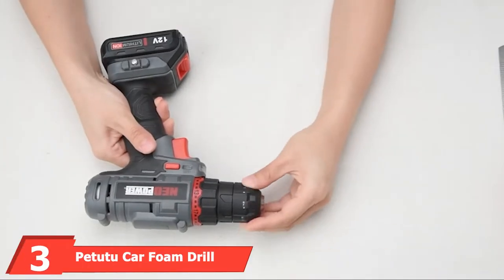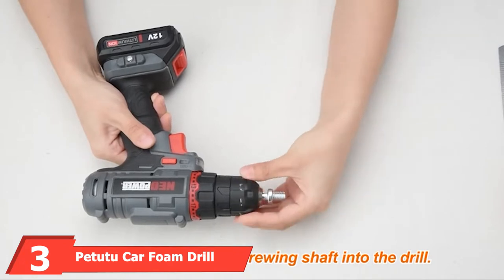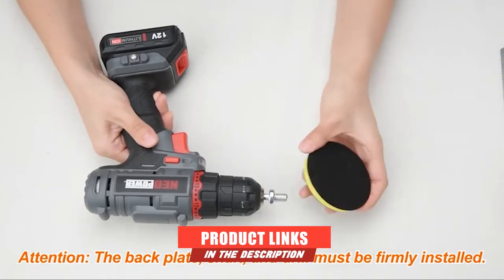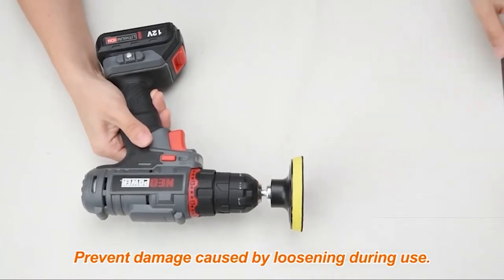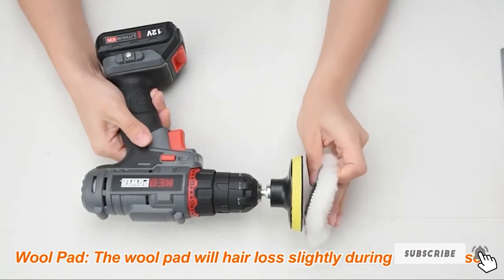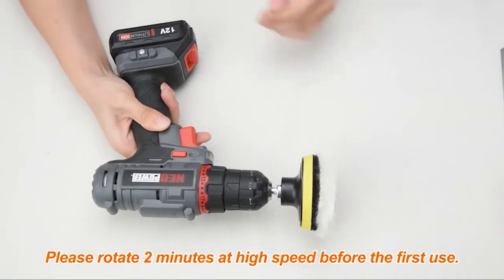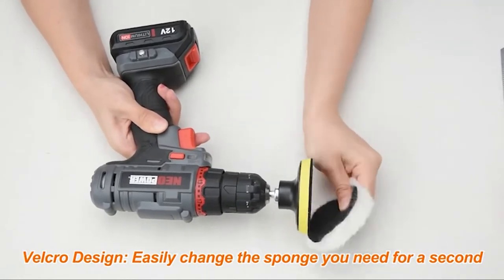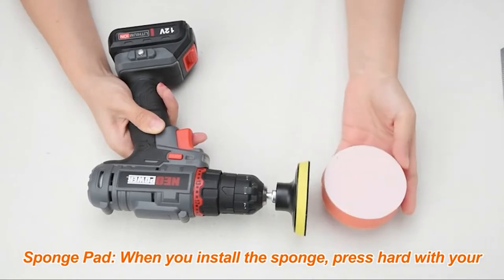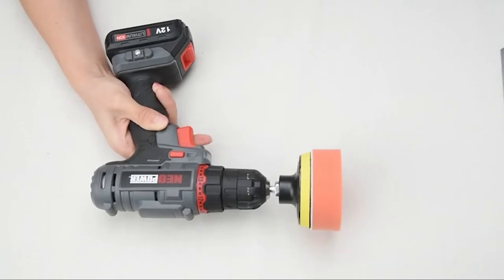The number three position is held by Petitoo Car Foam Drill Polishing Pad Kit. This comprehensive yet affordable kit comes with 22 pieces total, including 16 three-inch sponge polishing pads, two wool buffing pads, two drill adapters, and two suction cups. Designed for sealing glaze, polish, or wax, these buffing and polishing pads feature adhesive backings so you can quickly change pads in seconds. All pads included are washable and reusable, so your minor investment could last a long time with some care.